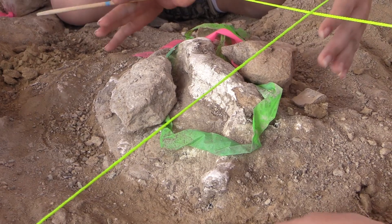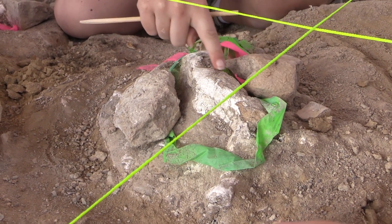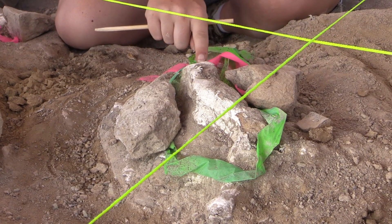Right in here, this is our bone. You've got kind of the spine or part of the vertebrae sticking up here.